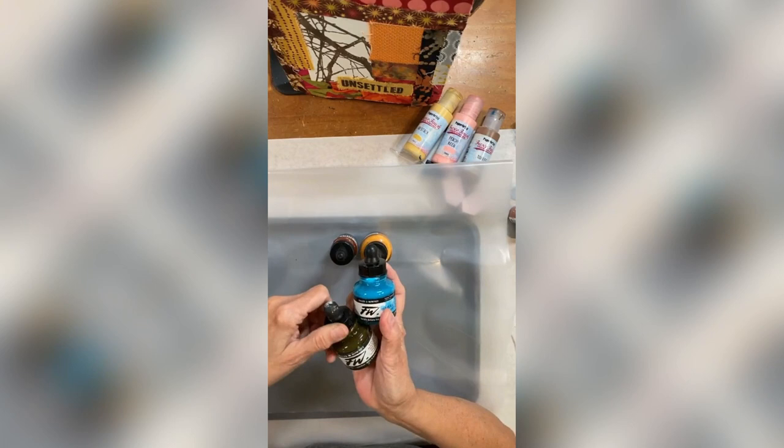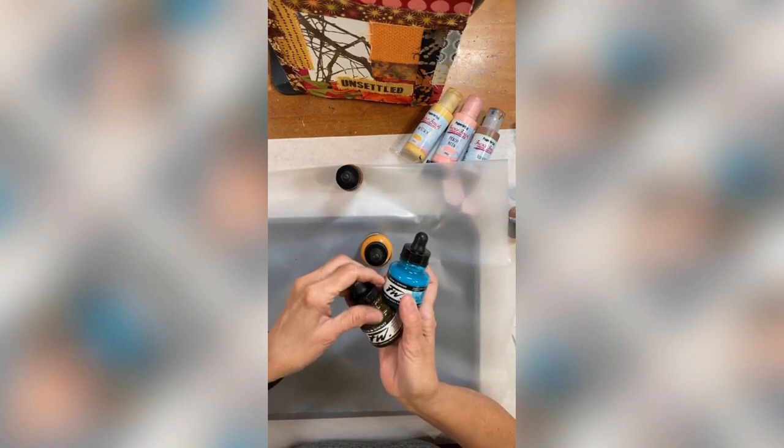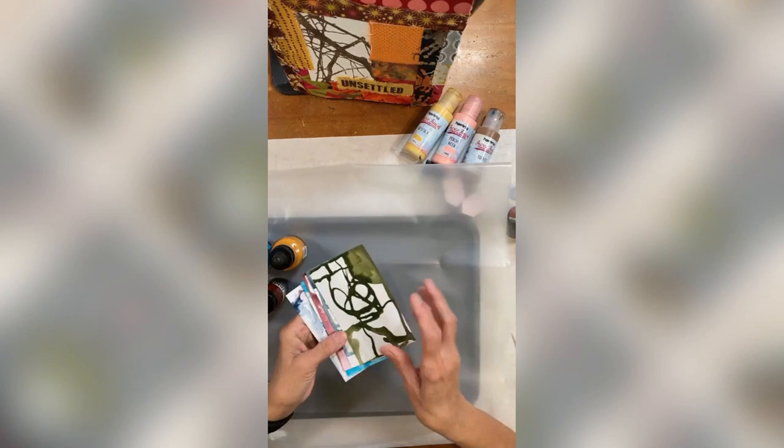I have selected acrylic artist inks because they're super watery but also acrylic, so they'll be permanent. You could do this with watercolor, you could water down some acrylics — you can do whatever you want. I mainly want something that's kind of runny to get this sort of dripping kind of background. That's my goal.